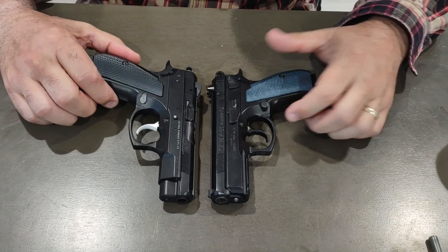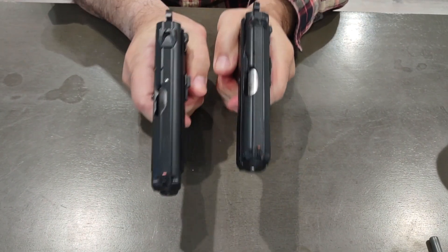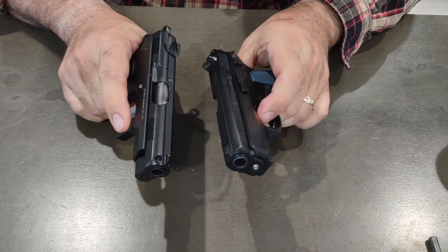Both are fantastic pistols and make a great combination. I don't know if I could rapid-fire them back to back at the range — they might kick me out for that.